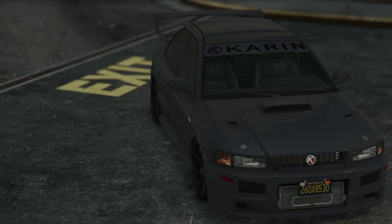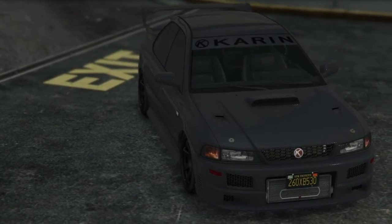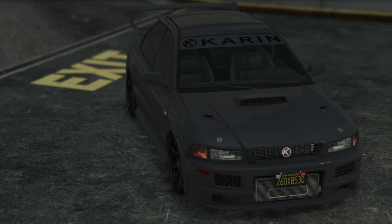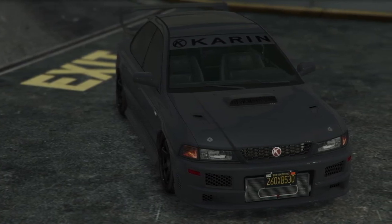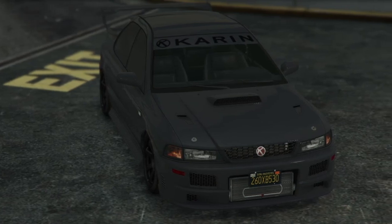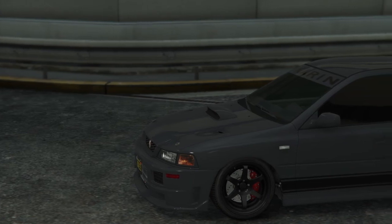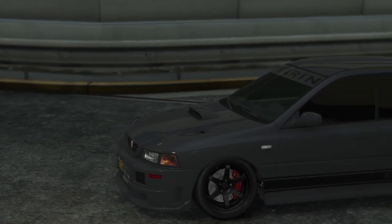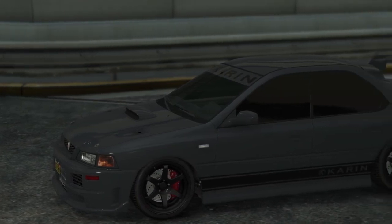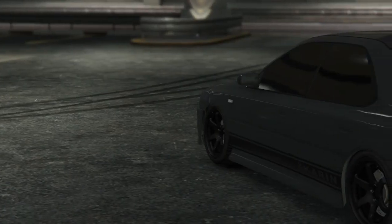Last but not least, here's our number 5 paint job on the list. It's a dark gray color with the Karen livery — it has one stripe on each side of the car, and then Karen on the sun strip. Personally, I love this one. It gives it a nice dark kind of vibes — more fast and sleek. It's one of my favorites, but that yellow one really just beat them all for me.